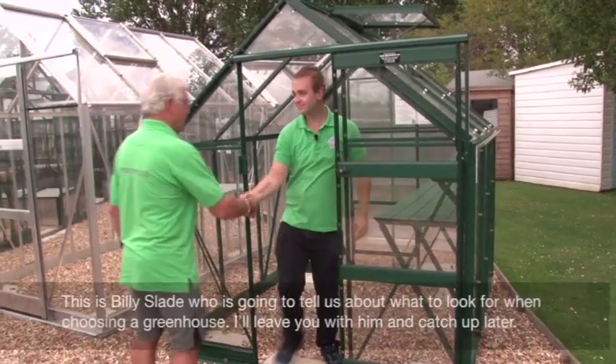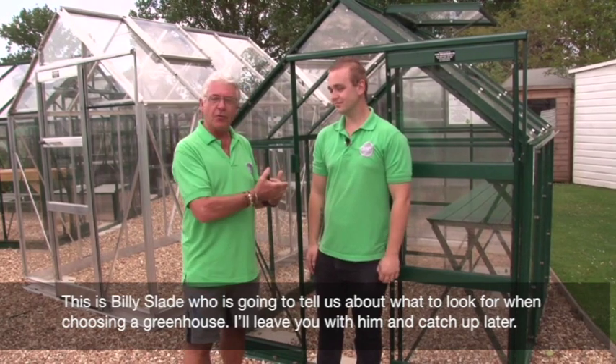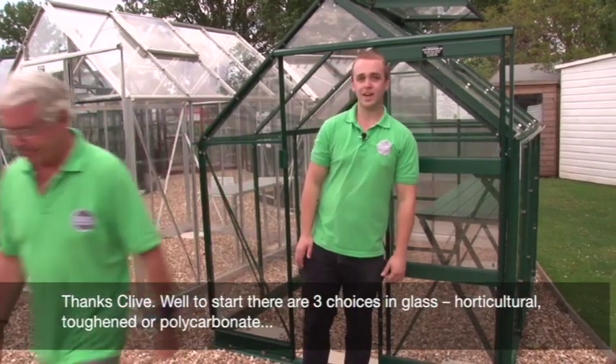This is Billy Slade, and he's going to tell us about greenhouses and what to look for when you intend to purchase one. I'll pass you over to Billy.